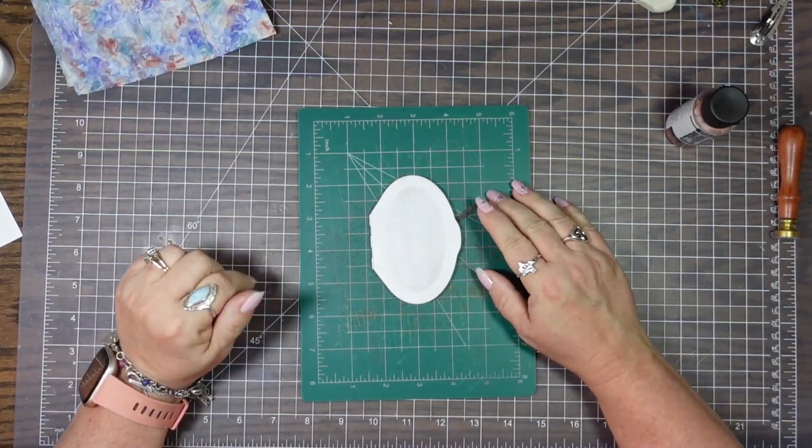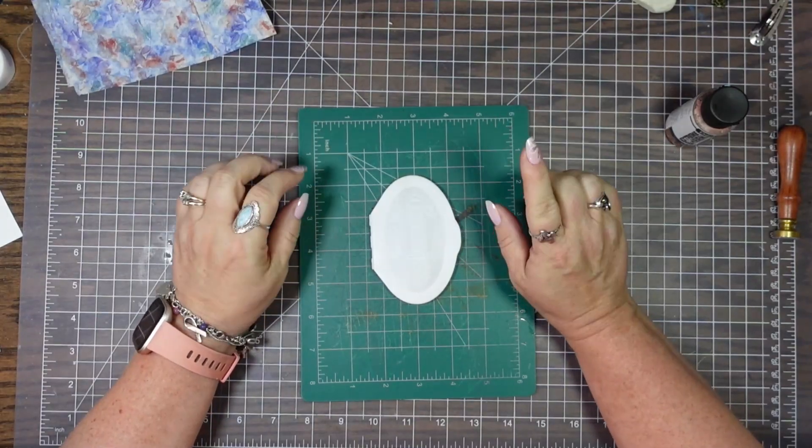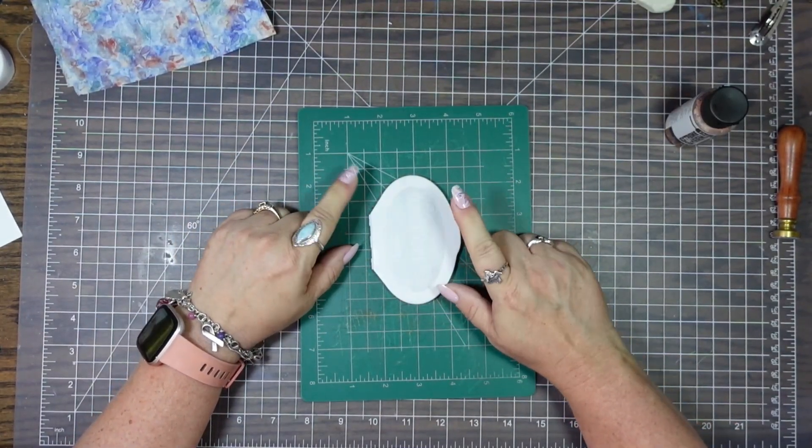Hey y'all! Welcome back to another episode of Stuff's Design Space. If you're new here, welcome. If you're returning, thank you! Alright, today we are going to be decorating a wipe lid.